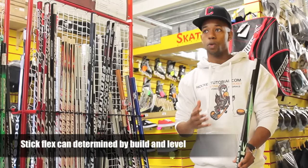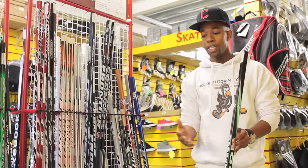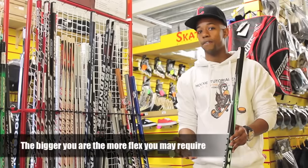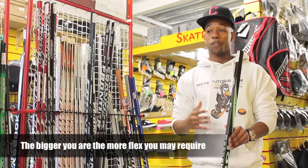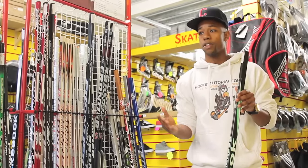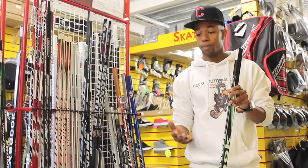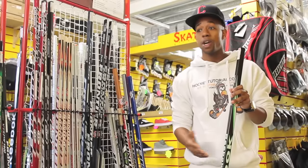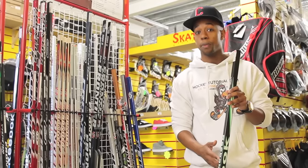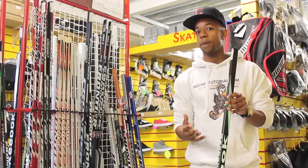In terms of flex, if you're a beginner infant or child, go for a flex between 40 and 50. If you're a teenager or beginner-intermediate, go for a flex between 60 and 75. A regular flex for intermediate and above would be 80 to 85. If you're a really big player — say a 14 stone player that's about 6 or 7 foot — a 60 flex won't be strong enough. You'll break sticks and keep spending money on them, so go for something between 85 to 100 flex if you're that sort of size and weight.